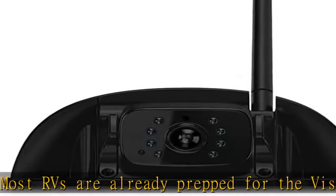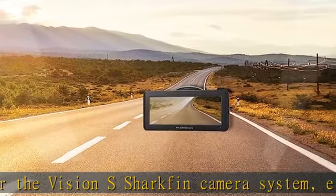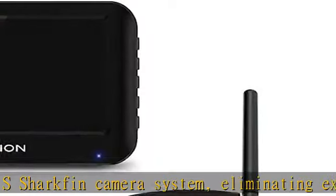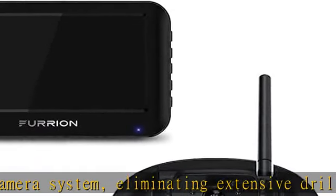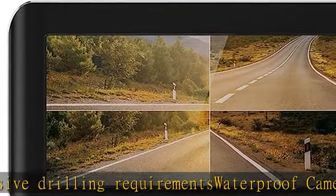Comes with one high resolution 720x480 IP65 waterproof camera with infrared night vision. Features live streaming, intelligent IR cut filters, and a wide viewing angle of 120 degrees.